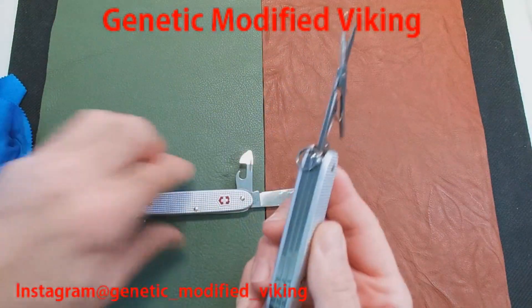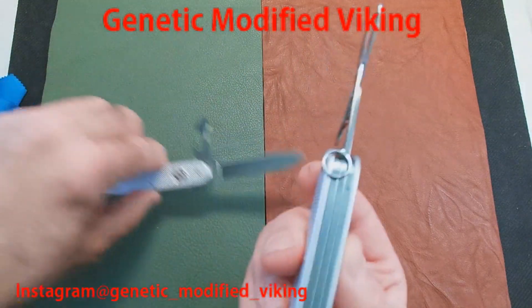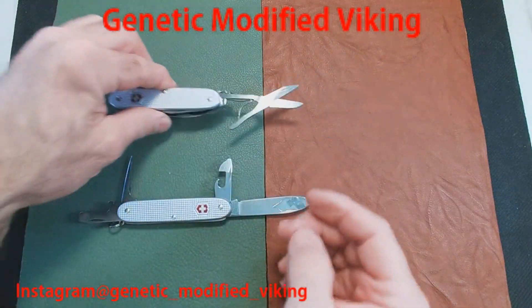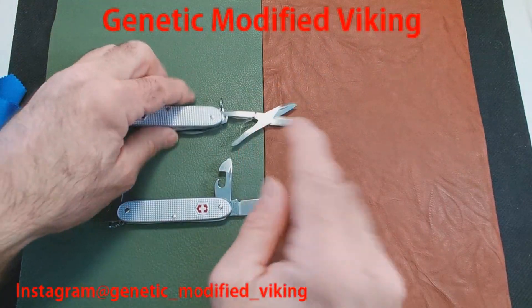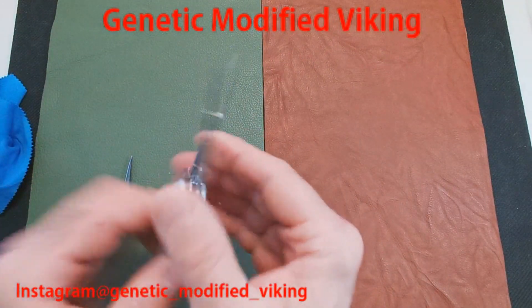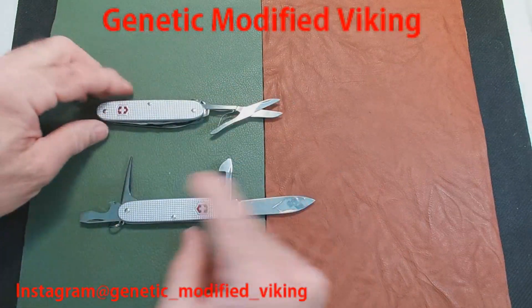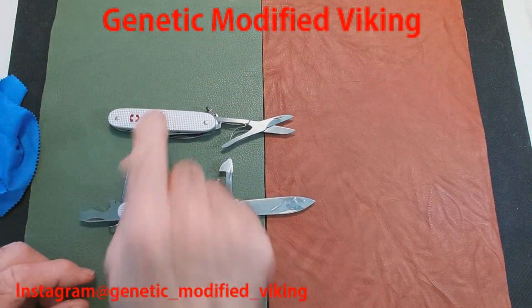I'd like to see them come up with a different implement there. I'll put a link in the description covering all this. The difference between the Pioneer and the Pioneer X is the scissors. The Pioneer X is a three-layer knife while the Pioneer is two layers, so the Pioneer X has everything on the Pioneer plus the scissors. The scissors are absolutely phenomenal — I cover the quality of those scissors in that other video.